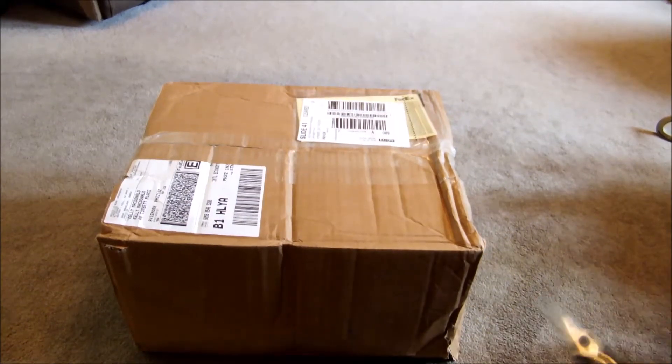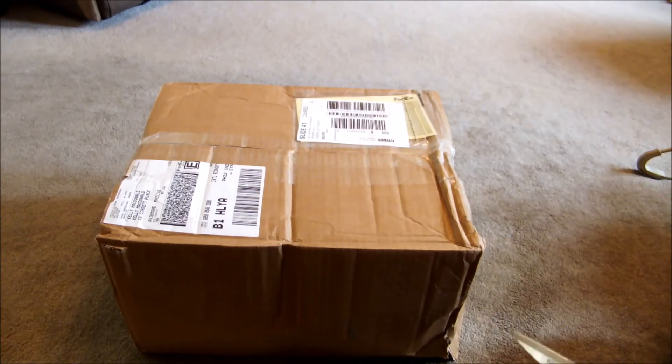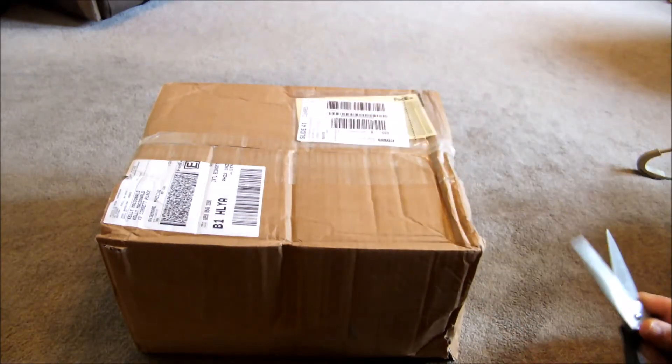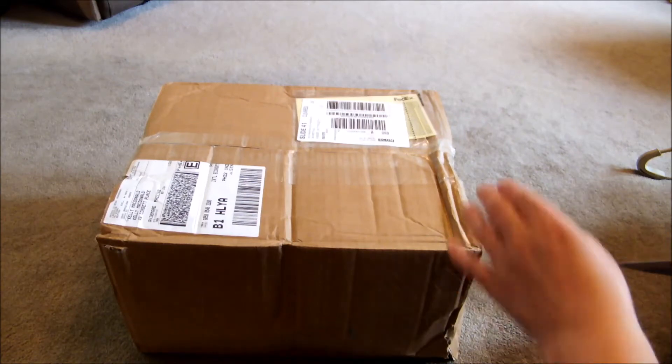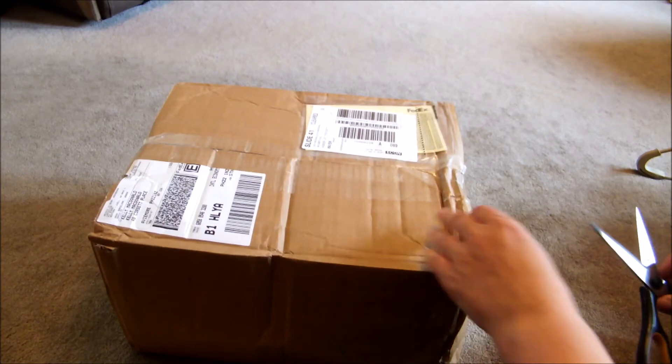Hi everyone, this is an unboxing video for my new Crimson Kaleidoscope BFF which I am super excited to have got. It just arrived whilst I was giving Henry his bottle. So he's now sat in his bouncy chair full of milk and quite happy, so I thought I would share the unveiling with yourselves.